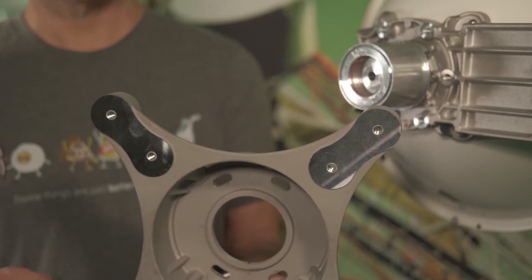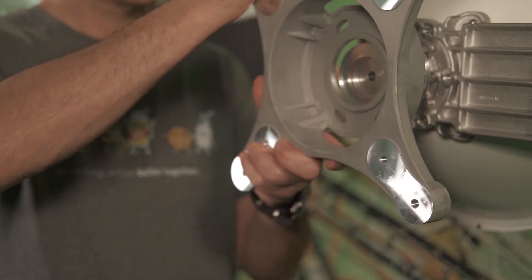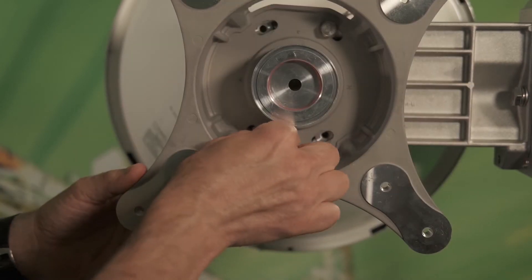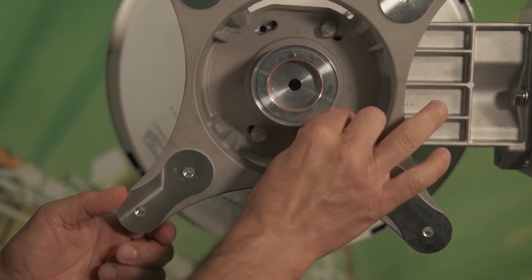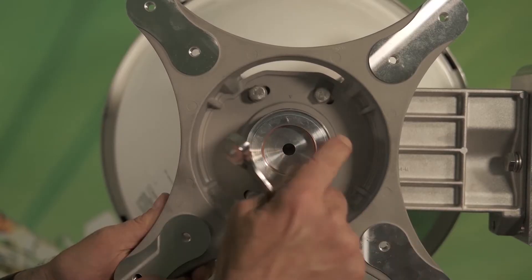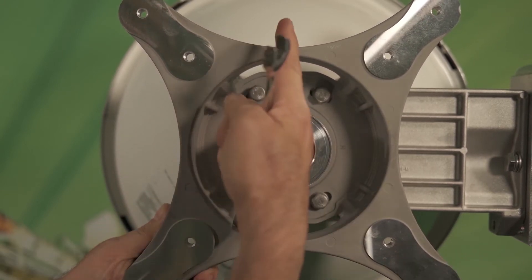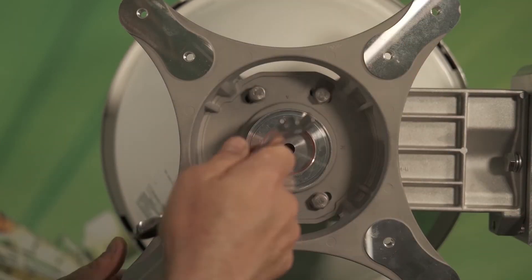The next step is to mount the antenna mounting plate onto the back of the antenna assembly. Then we'll put four bolts in to hold it in place. Once you've got all four bolts finger tight, you want to make sure that your mounting bracket is aligned perfectly vertical. Just make sure it's squared up with the antenna, then we're going to tighten all four bolts down.